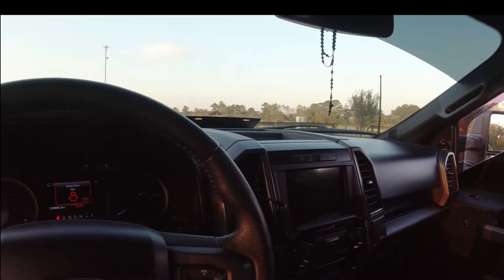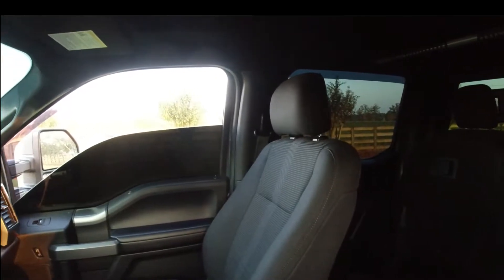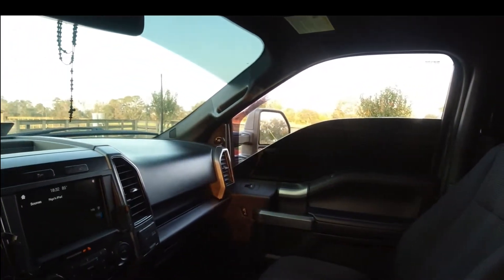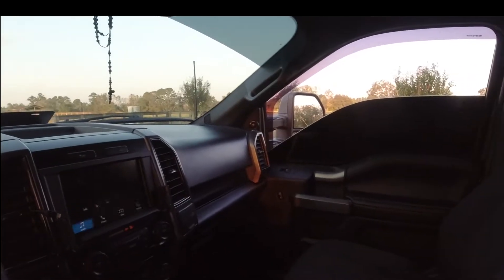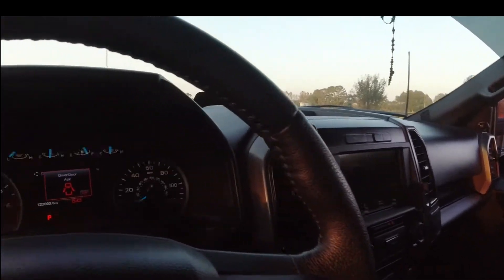I also got 5% tint all around, and I put another layer of 5% on the front too because I could still see through the original 5%. Now it's really dark — kind of hard to see, but it's alright.